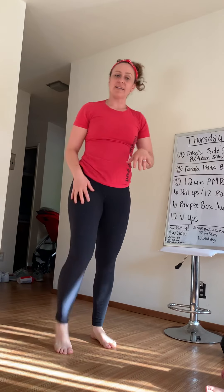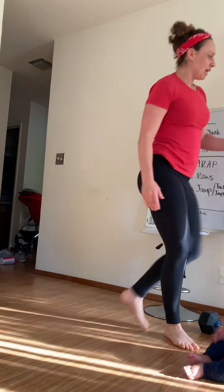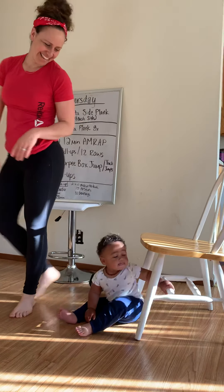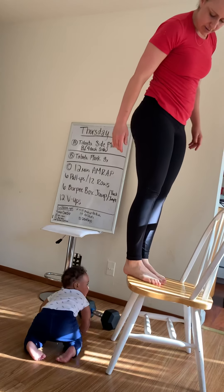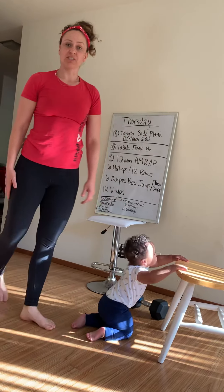I'm just trying to get my knees up as if I was jumping on a box. If you don't have that, get your sturdy chair out. Do your burpee, step on your chair — and that would be 1. So, 6 of those.